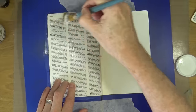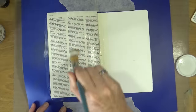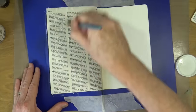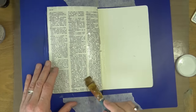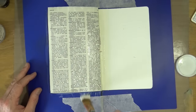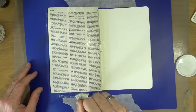I'm gluing down the dictionary pages completely as they are — I haven't torn them up, made them into strips, or fragmented them in any way. I'm just using them as a whole. I'm sticking down the first page with the word 'marvelous' on it, then I'll repeat the same process with the word 'splendid' on the right-hand page. I'm making sure it's all nicely stuck down and as free from bubbles and wrinkles as possible.